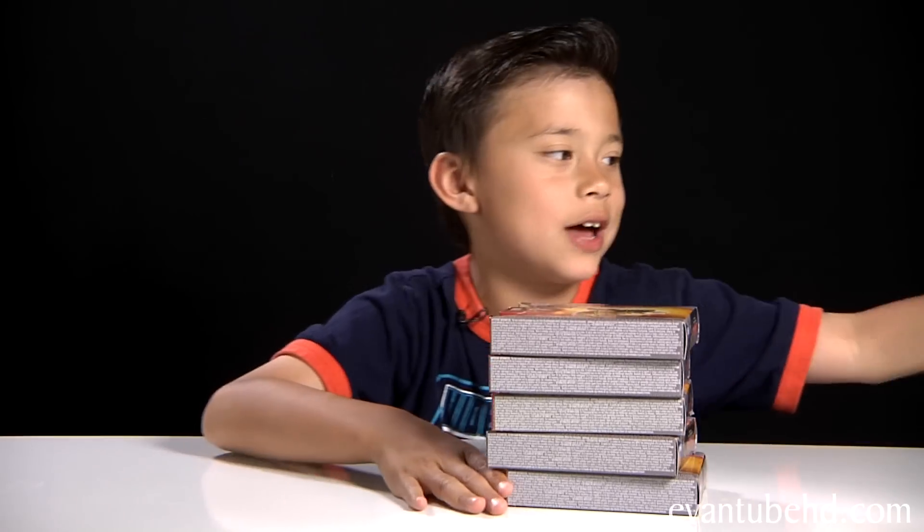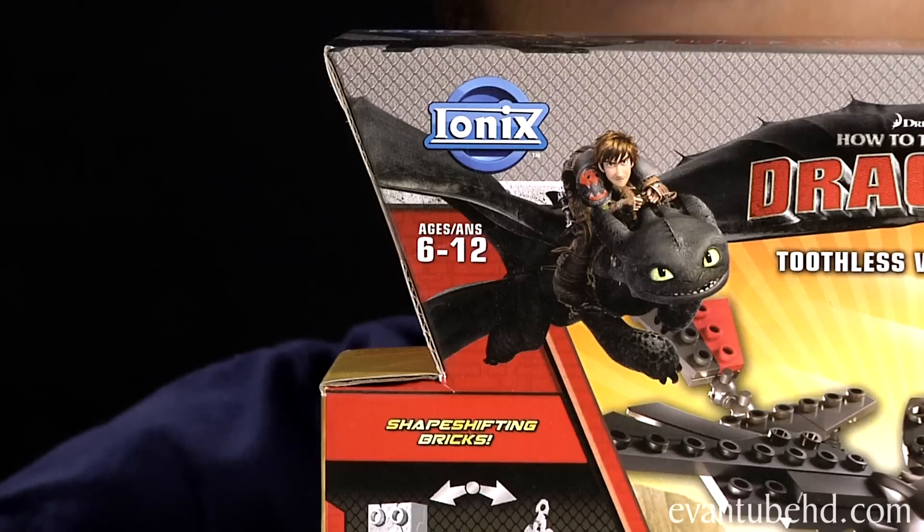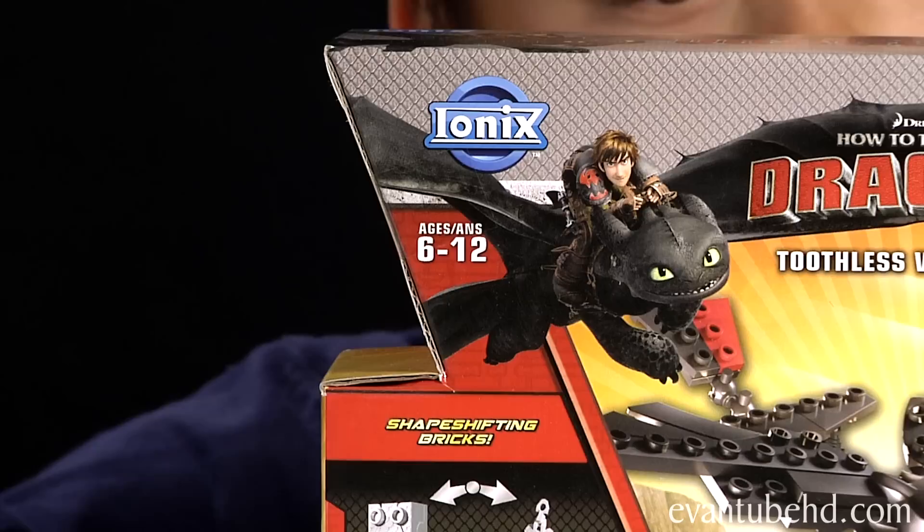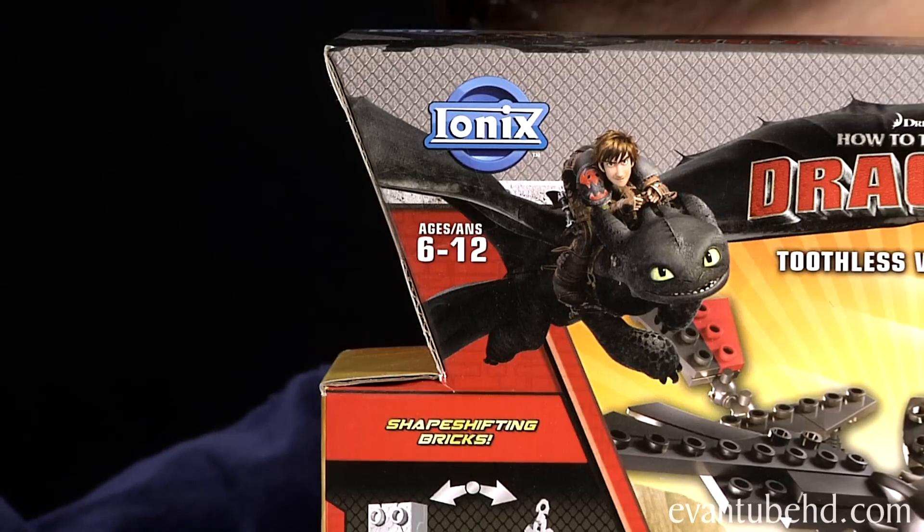I'll show you those in a little bit, but now let's start off with the Toothless Viking Attack. This is set 21001, it's 125 pieces, and it's recommended for ages 6 to 12.